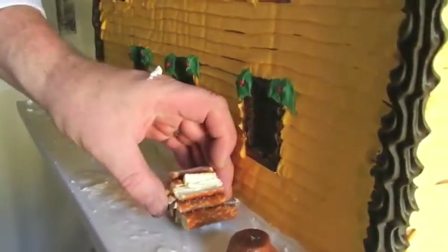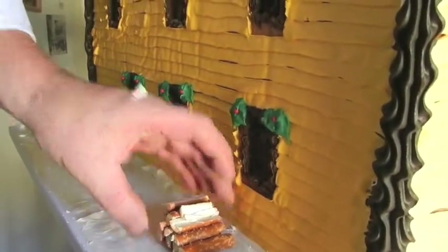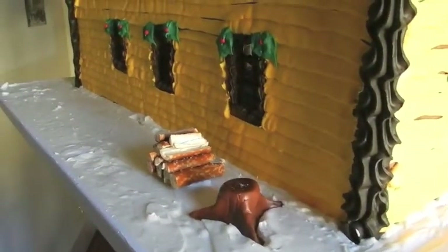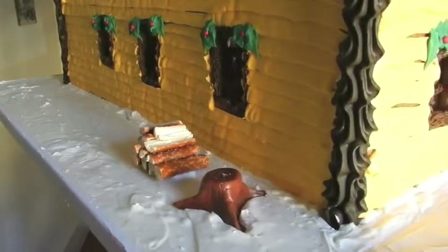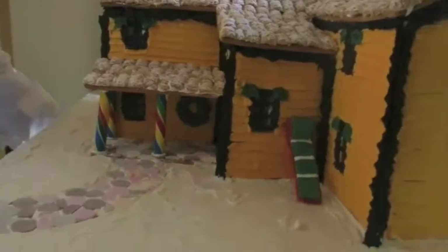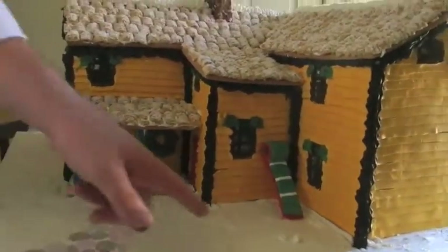I'm going to use the pretzels that we made and put them here. We're going to put our stump and our axe here as well, but that's a little bit too delicate to move. And when my snowman is done, he's going to probably sit in here.